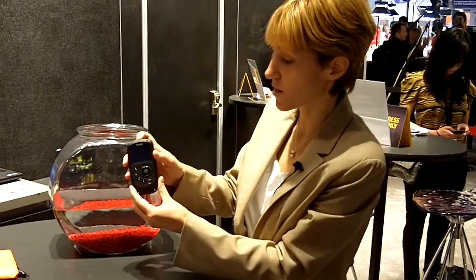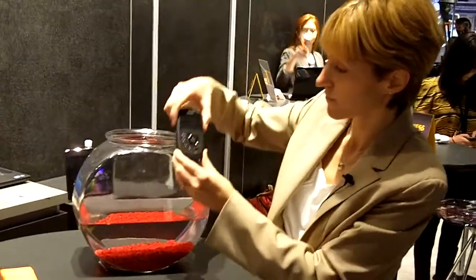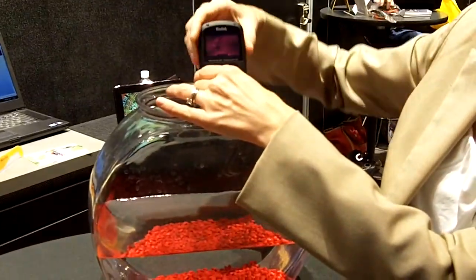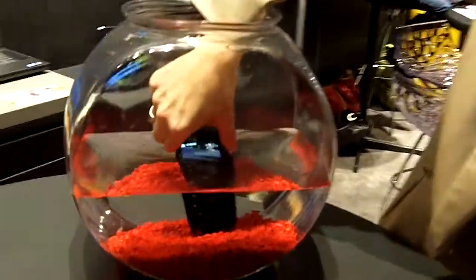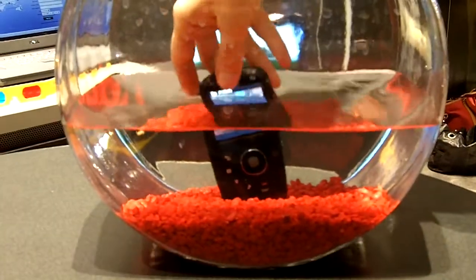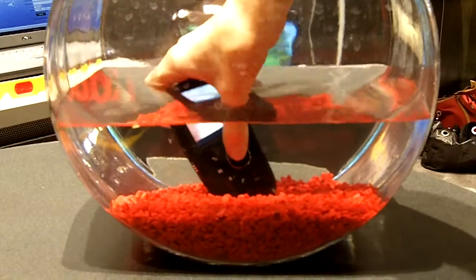And yes, I'm gonna dunk this in water. Don't worry, it's okay. You can take it. You can actually record a little bit under here.